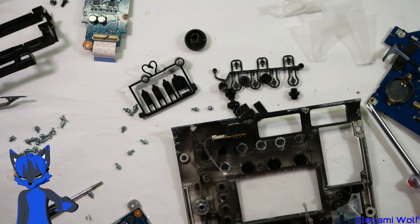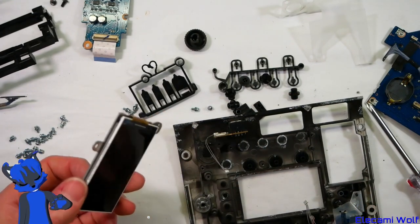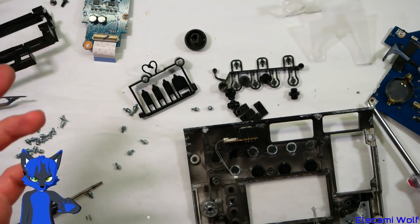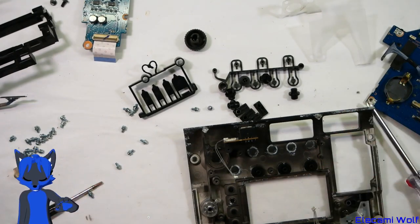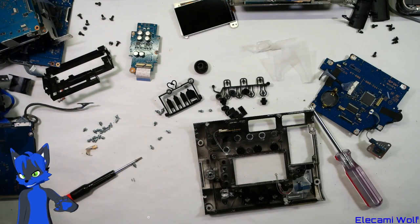I'll put it all back together, reseat all the connectors, and test it with a memory card to see if it records. Depending on what happens there, I'll decide whether it's worth trying to fix any other bits. Alright, so there you go — that was a fairly destructive teardown. That's all the stuff that's inside it — a lot of boards and a lot of very fine, delicate cables. You don't need to take your one apart to see what's in it.